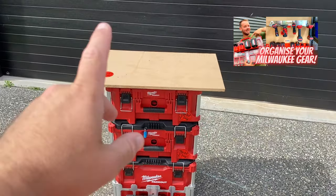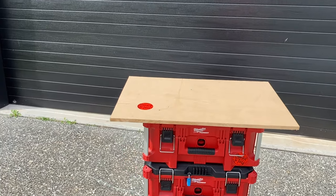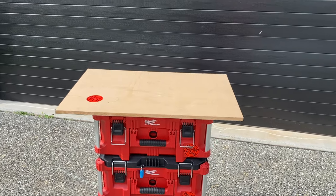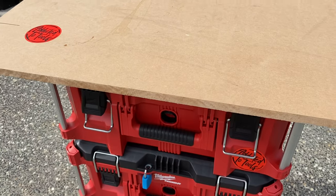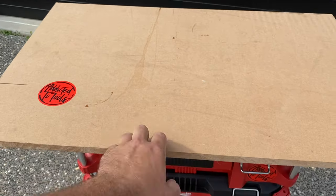What I was doing was some timber work out on site and I wanted just a small little workbench that I could work from, and this is what I put together real quick. As you can see, I think this is 16 mil MDF — nothing too flash.